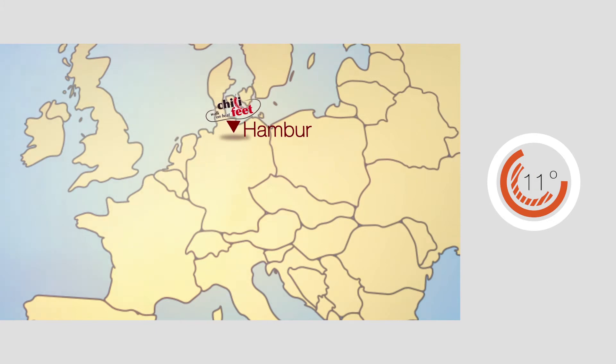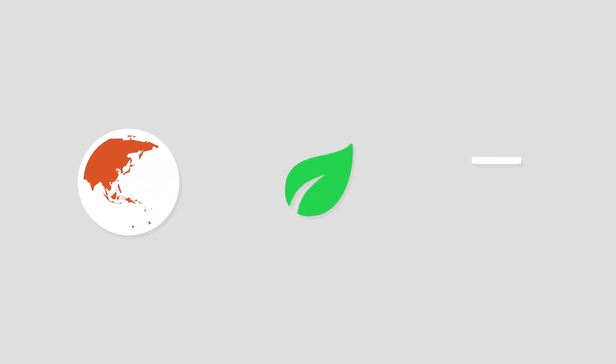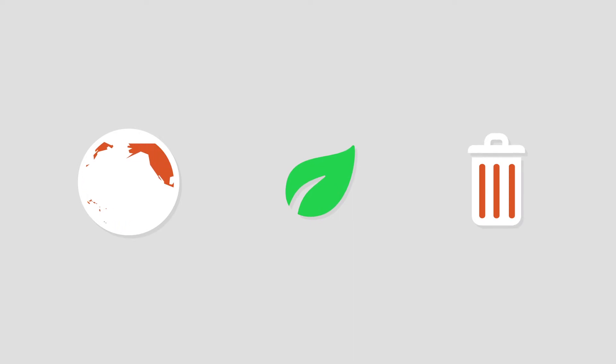Chili Feet are long lasting — still functional after 1000km — and washable. They are environmentally friendly produced, ecologically harmless, and the disposal is residue free.